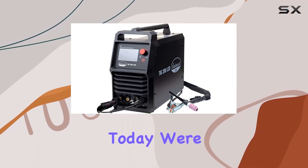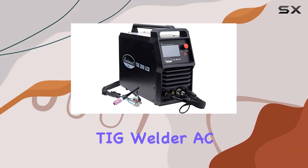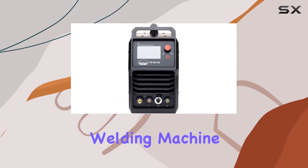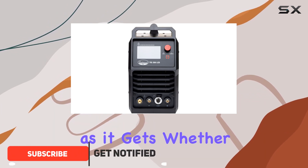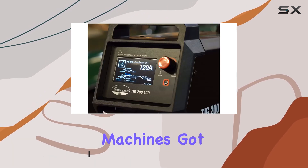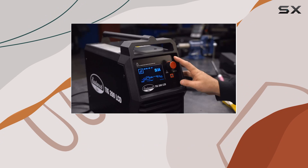Hey there folks, today we're diving into the Eastwood Elite 200 Amp LCD Digital TIG Welder AC/DC. This bad boy is a professional grade welding machine that's as versatile as it gets — whether you're into TIG welding, aluminum welding, or sticking it out, this machine's got your back. One of the highlights is that stunning color LCD screen.